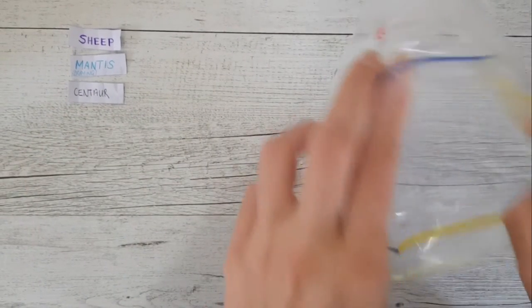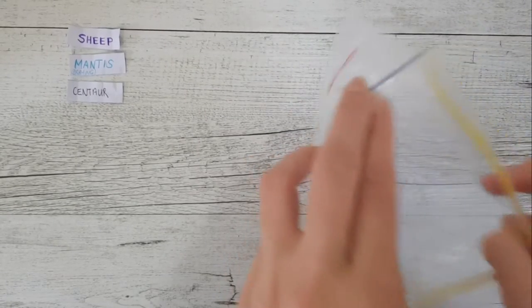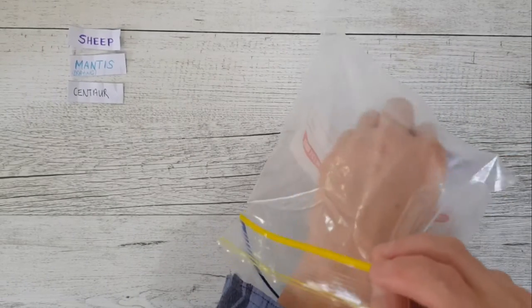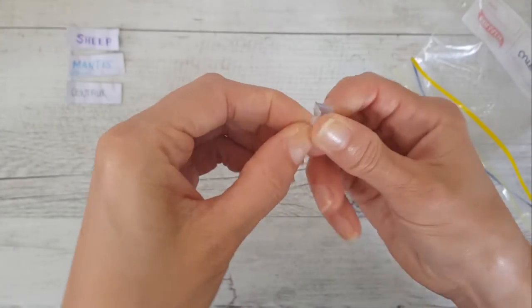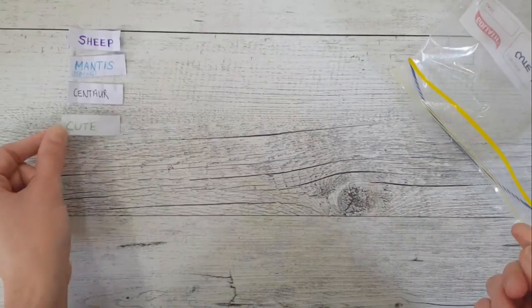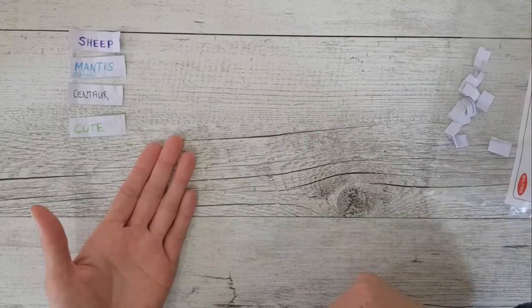And last but not least, is this thing going to be cute or is it gonna be made into a hideous monster? I haven't had the cute tag for a while so I'm sort of hoping to get that. Let's just see how it all pans out.